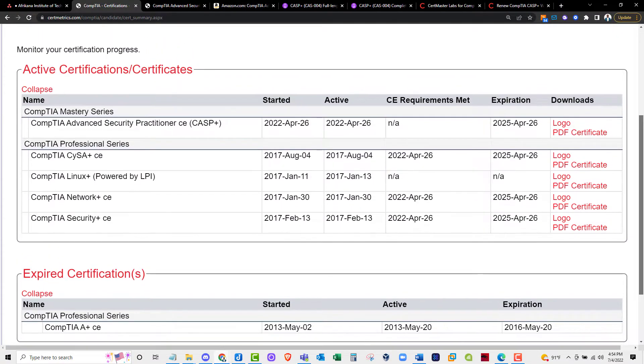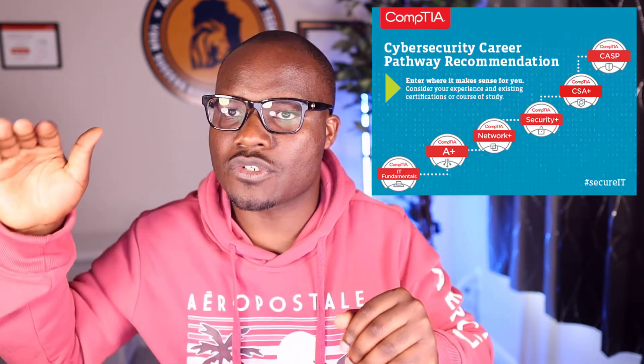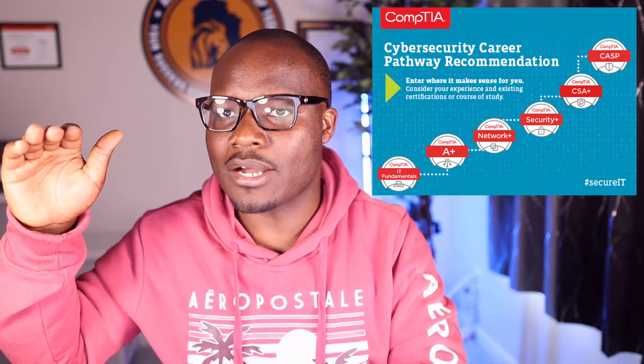I have links to the resources I used to prepare for the exam, but before I talk about that, I want to give you my two reasons why I went for this certification in the first place. Reason number one is because I have other CompTIA certifications — A Plus, Net Plus, Security Plus, SISA Plus, and Linux Plus. With CompTIA, when you take the upper level certification, it renews everything below it. My certifications were going to expire this year, so instead of paying the annual cost of maintaining them, I decided to take the upper level certification to renew everything.